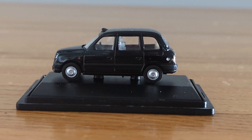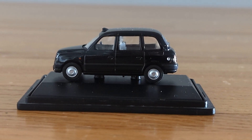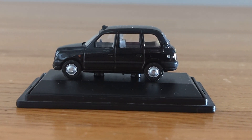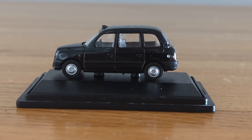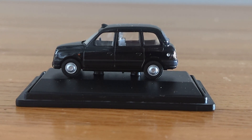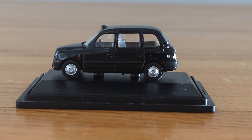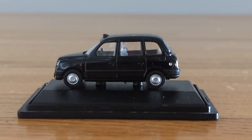I'm not too sure if Oxford is still running this model — I'll put the model number in the description. But I would say for sure, if you were to come across this model, I would highly recommend getting it for your collection because it is definitely worth the money. I hope you enjoyed this review and please stay tuned for the next one.